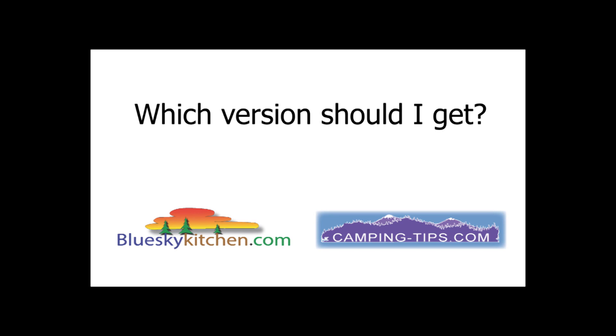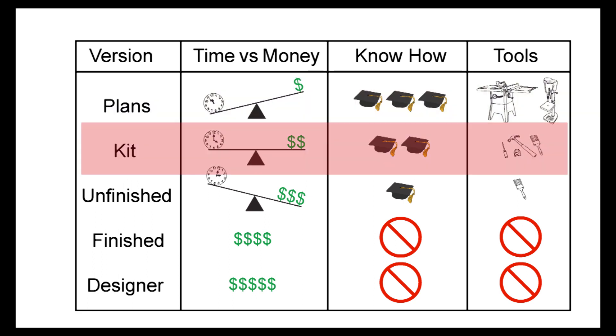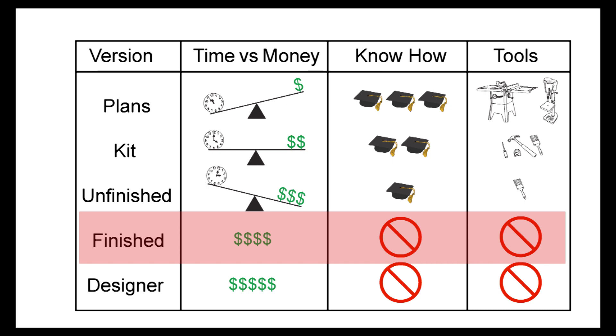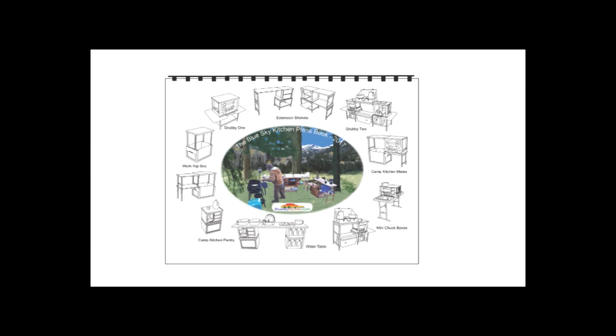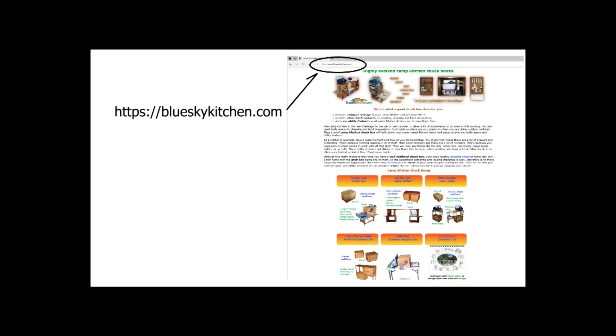The question I get asked the most is which version of the product should I get. We have options varying from plans all the way to finish and designer versions. As you can see, like most of life, it's a question of time and money, and also some woodworking know-how and tools. Our plans book lets you build any product in the blue sky kitchen and all of the extension shelf options as well. Go to the website and have a look at the plans page.